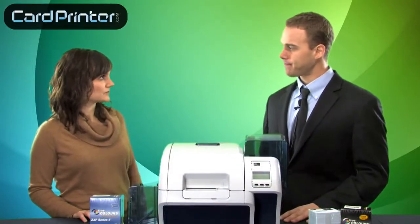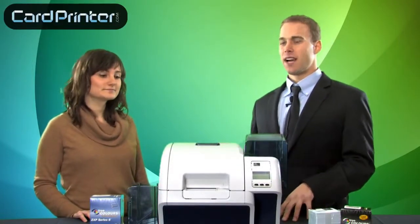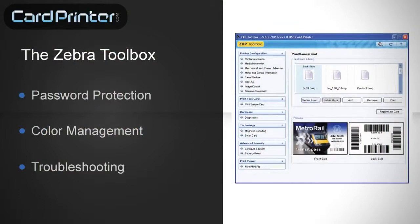So tell me about Zebra's new driver, the Zebra Toolbox. I love it. It's got password protection, color management, and great troubleshooting features.